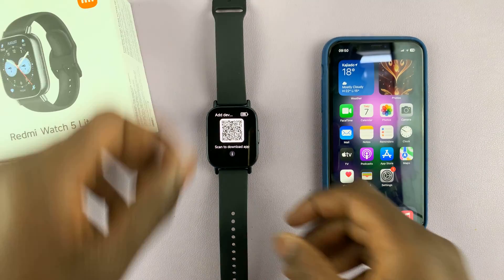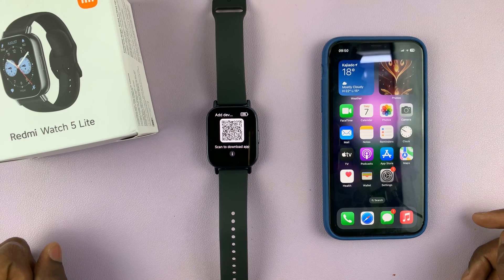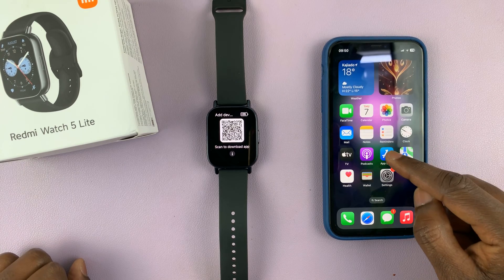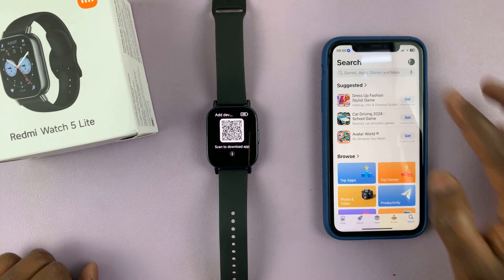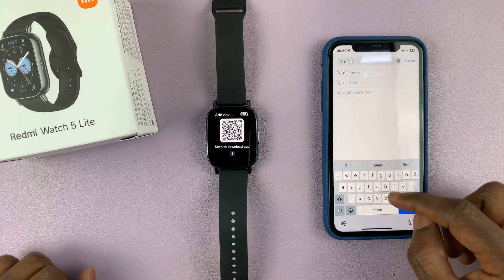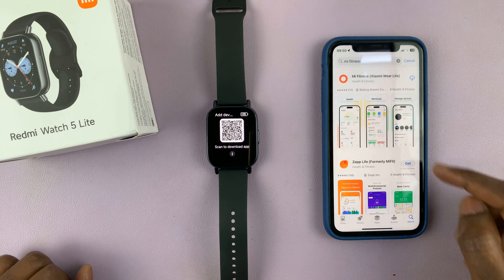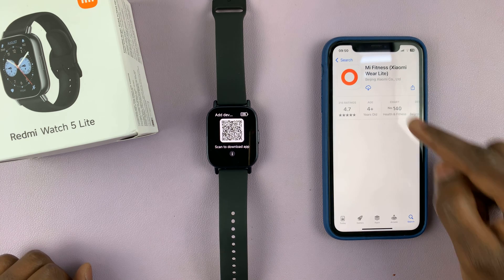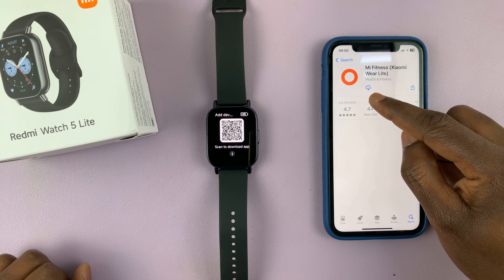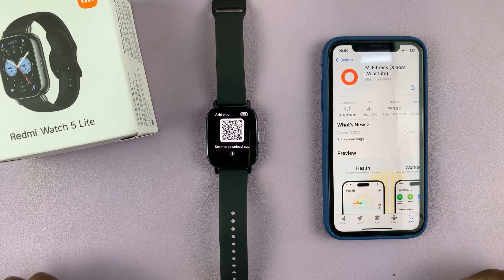The app you want to download is the Mi Fitness app and it's available for free on the Apple App Store. Go to the Apple App Store on your iPhone and search for the Mi Fitness app. Once you find it, tap on it to open and you should see the get button. Tap on the get button to download the app to your iPhone and wait for it to complete.